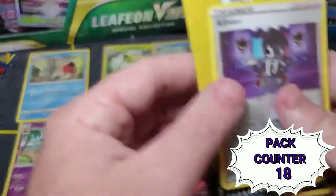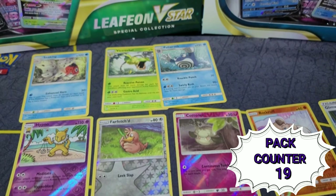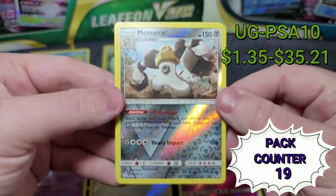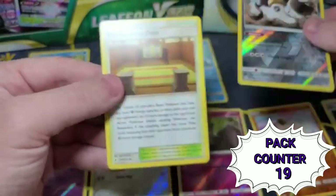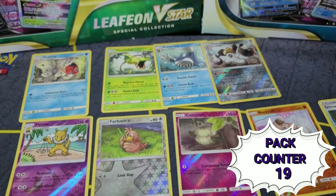This one's bonus card is a reverse holo Alister — neat. Starting off with a Seel. Ooh — a reverse holo and a rare Melmetal! That's probably my favorite one so far, I like that — going up there. And then a Martial Arts Dojo. Now opening another Unbroken Bonds.